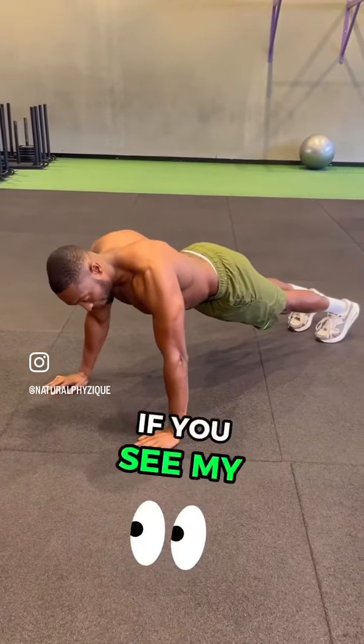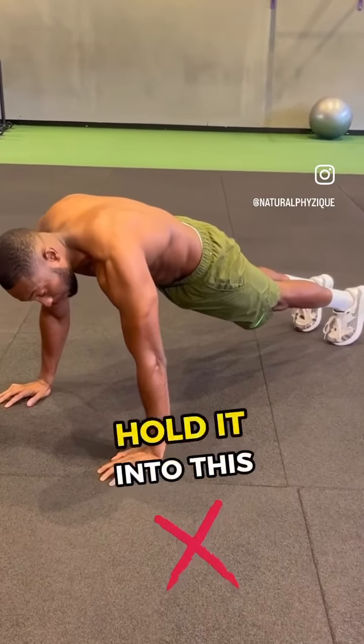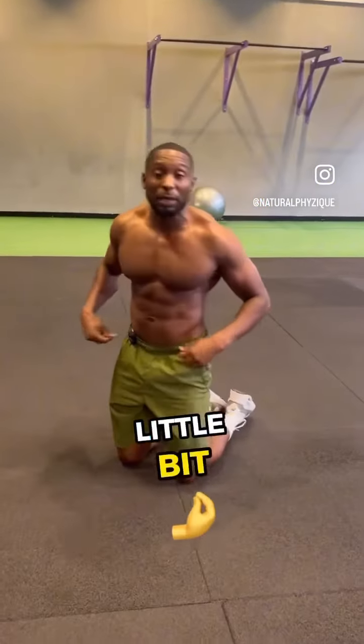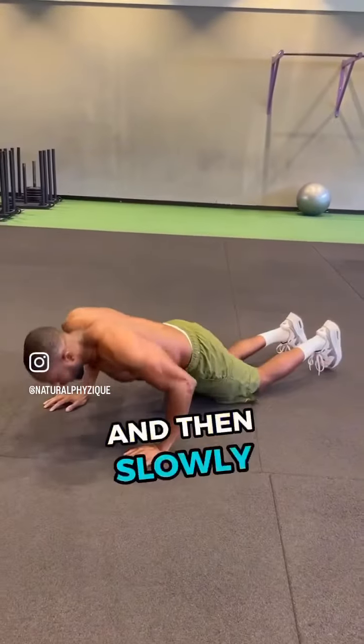If you see my hips are out, I want you to tuck and engage the hips in. If you cannot hold the plank position, place the knees down and tuck the pelvis in. From there, we'll move into the actual eccentric movement — going down slowly.